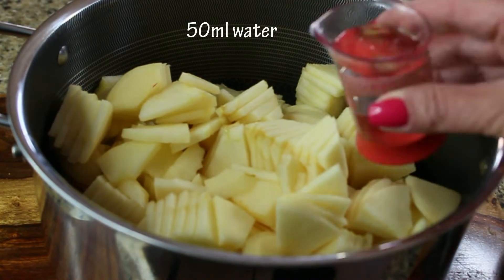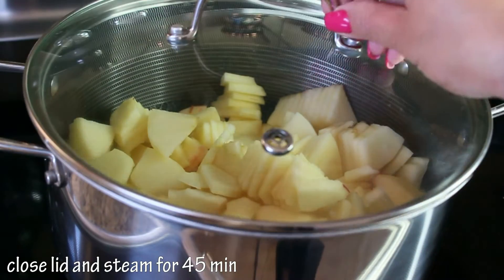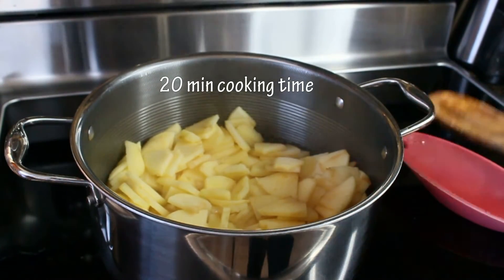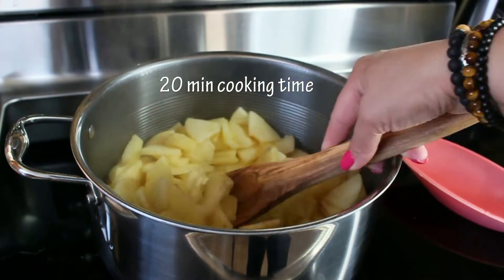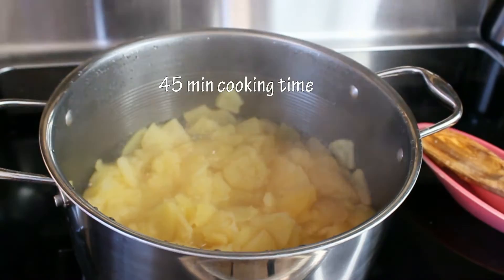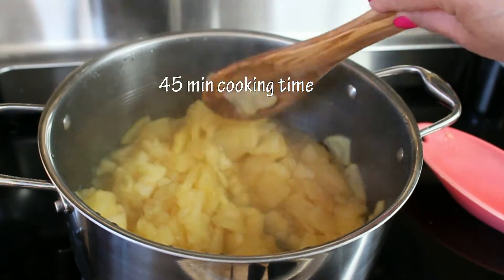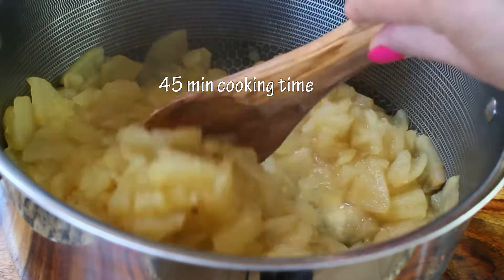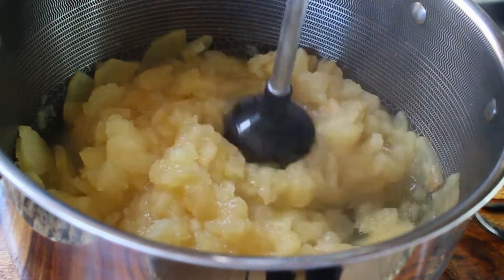We need to steam the apples, and to help them steam faster we add about 50 milliliters of water. They'll be steaming with a closed lid for about 45 minutes. After 20 minutes of cooking, check on your apples, because all apples are different — for some it might take longer, for some less. For the apples I had, it took 45 minutes to reach the perfect consistency for blending.